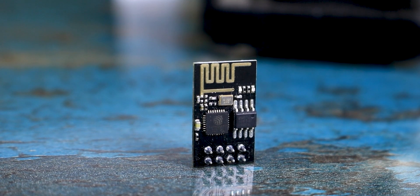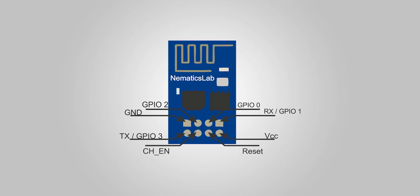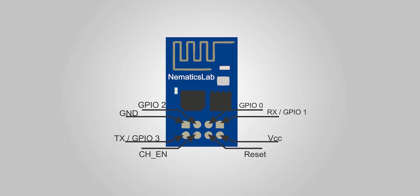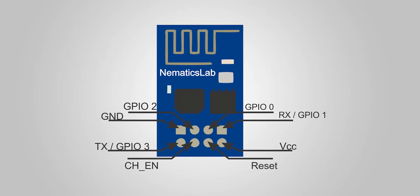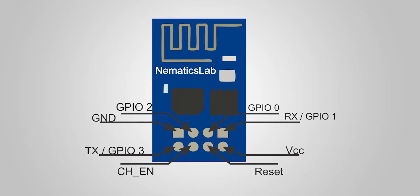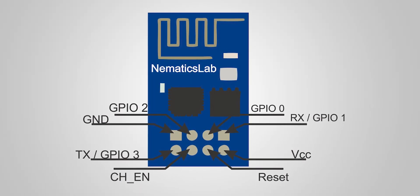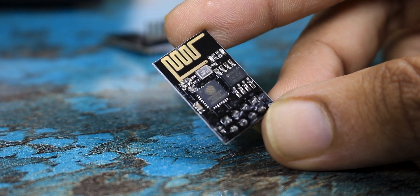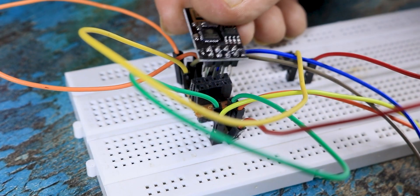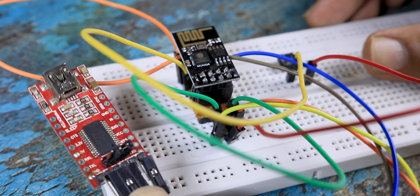Let's start with the pinout. This tiny ESP01 module has a total of 8 pins. Starting from top left: 1st is ground, 2nd is GPIO2, 3rd is GPIO0, 4th is RX pin or you can use it as GPIO1, 5th is TX pin or you can use it as GPIO3, 6th is chip enable, 7th is reset, and 8th is VCC. Keep in mind this module works with 3.3V, so don't accidentally connect it to 5V — it will destroy it.